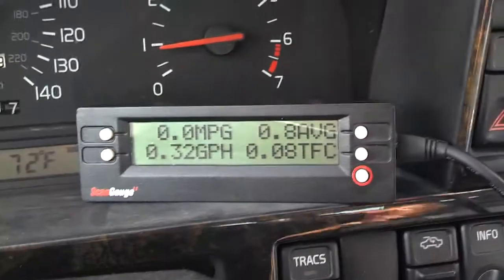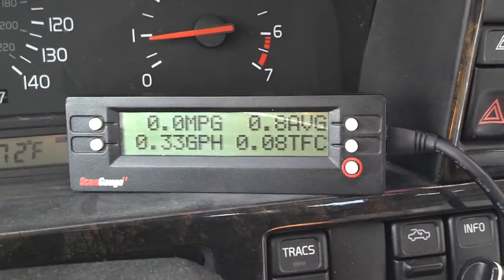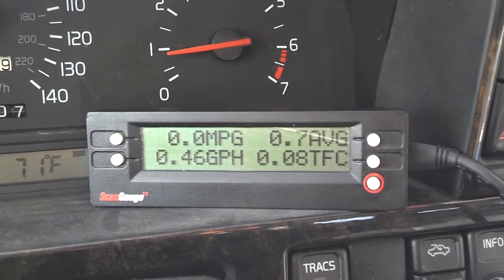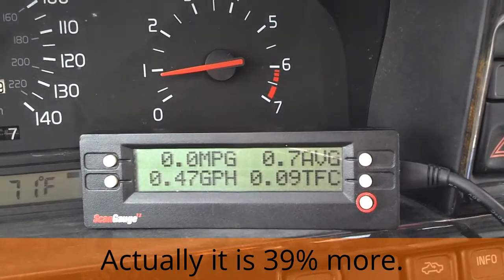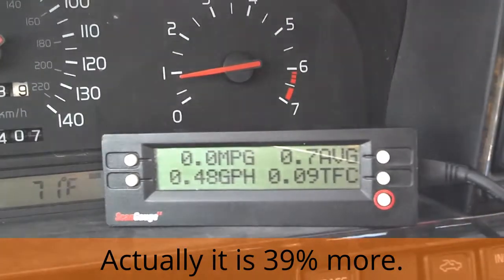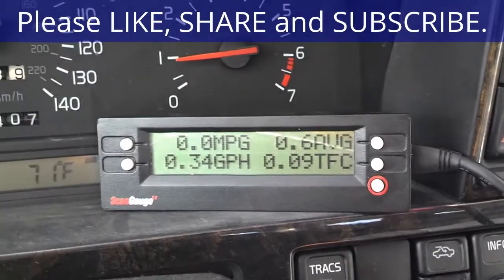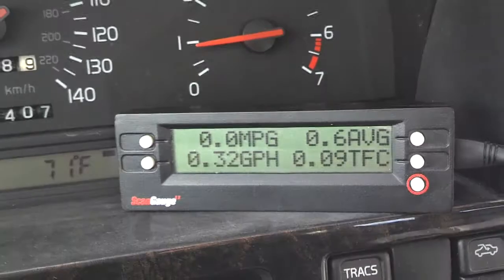Another thing I learned by monitoring gallons per hour is that if I'm in gear — like right now I'm in park and I'm burning 0.33 gallons per hour — when I'm in drive, my gallons per hour jumps all the way to 0.46. So I'm burning 25 to 35% more gas when I'm sitting somewhere with my foot on the brake in drive versus when I'm sitting in neutral or in park. If you're sitting somewhere idle and don't mind shifting to neutral or park, go ahead — you'll save gas.